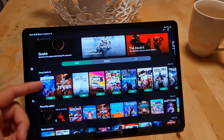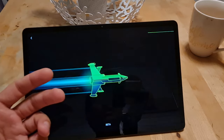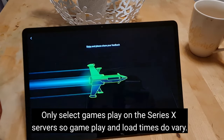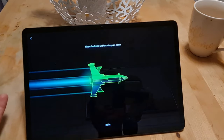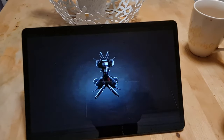We're going to jump into Wolfenstein Youngblood just to show you how the performance works and how quick the game loads up. I'm not going to speed anything up here. It does still say beta at the bottom. It is a lot quicker now — they've moved some of the games to the Xbox Series X servers — but it's still not rapid. It does take a little while to load, and I don't want to cut it out because I want to show you how long it actually takes.